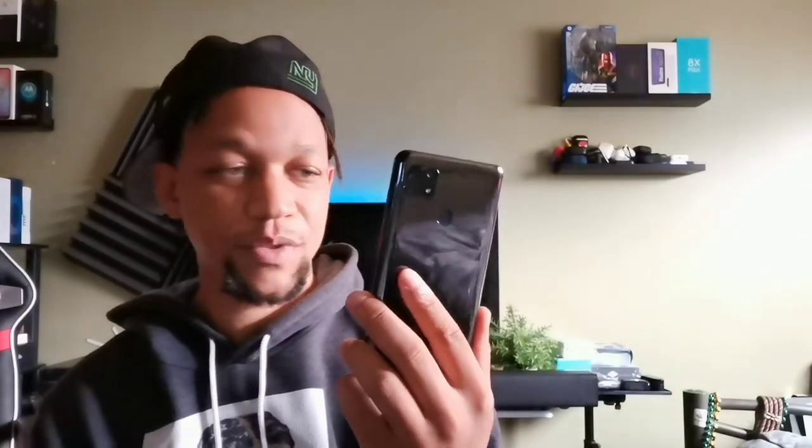Hey guys, welcome back to another video. Showboy Serrano here with the ZTE Blade V Smart after one week. I want to give you my initial impressions of this device and overall how it pans out so far over the time I've been using it. I want to touch on five major categories in this video so you can better understand how well this device performs as a 2020 entry-level budget device.